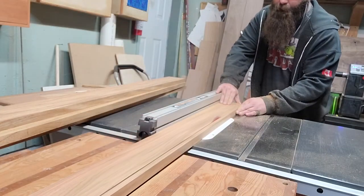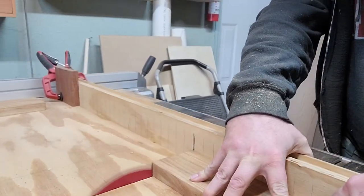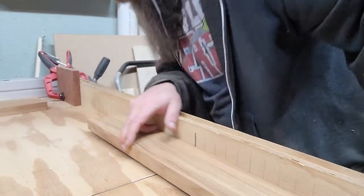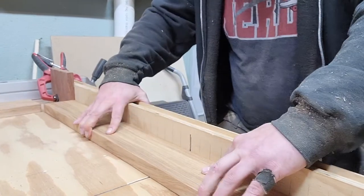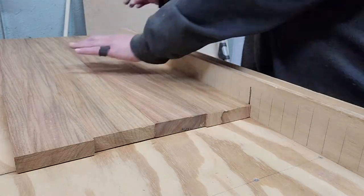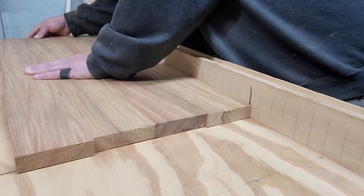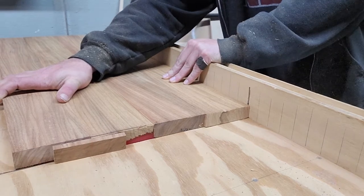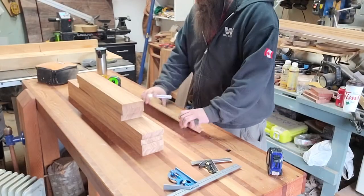Back over to the table saw to get things cut to width, then pull out the cross-cut sled and get cutting things to length. I needed to get a short piece and a long piece out of each Nara piece, so I cut all the short ones first using a stop block, then cut all the long ones at the same time with the leftovers by matching up one end and ripping down the edge. This is what's left — just the excess from that eight-quarter board.